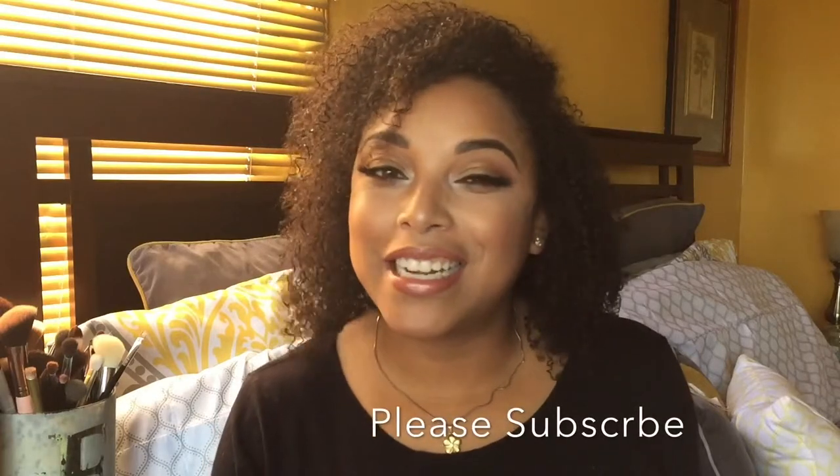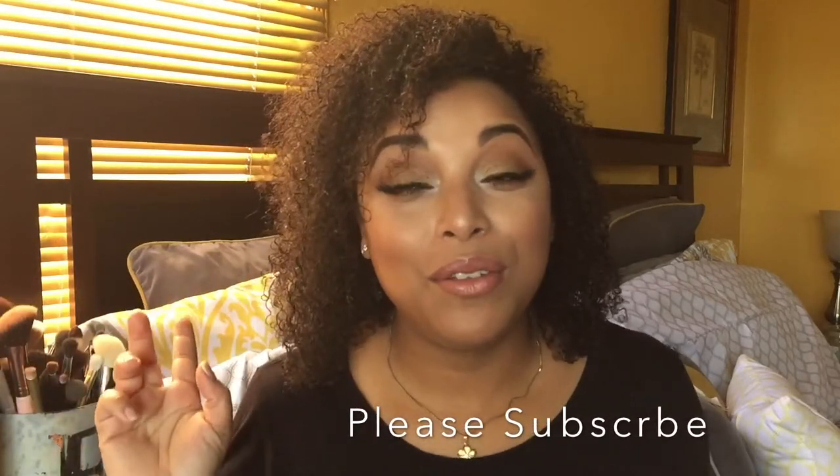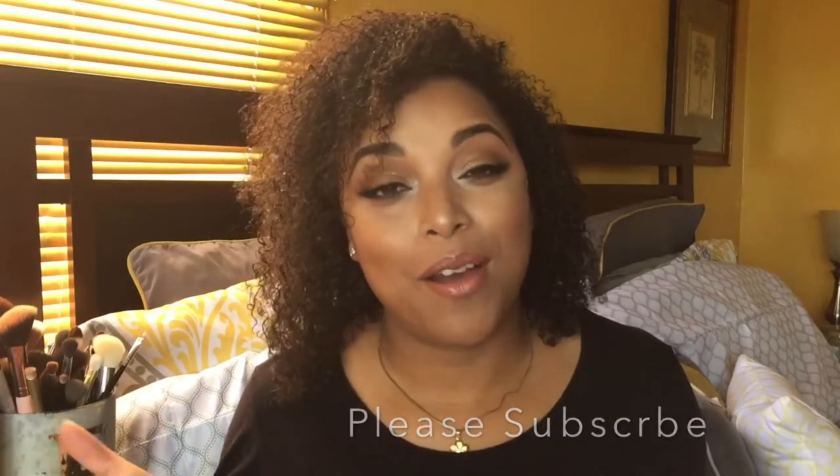Hi, videos and curls, welcome back! It's Melissa Q, thanks so much for coming in and taking a seat. If you are new, welcome — you are family now. You clicked on it once and now you are part of the family. Don't forget to hit the subscribe button and the bell — it's going to notify you whenever I do an upload. I upload every Tuesday, Friday, and Sunday.